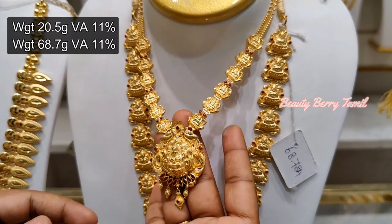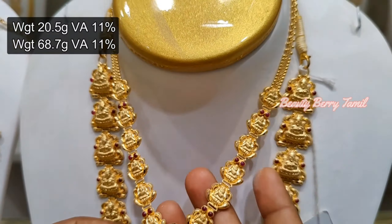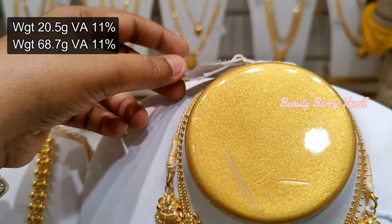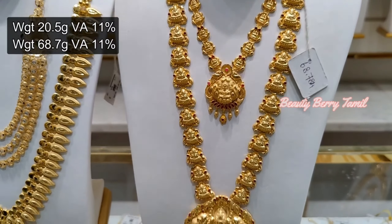We will show you the set — this is a wedding set or a harem collection. This necklace is 20 grams weight.